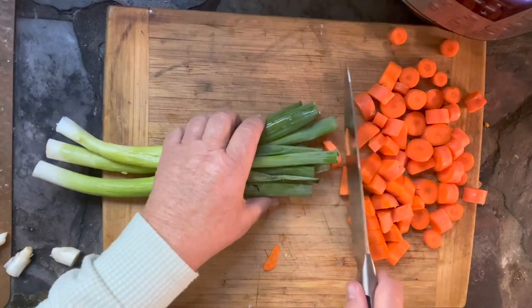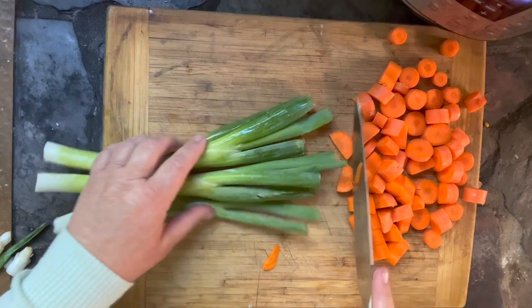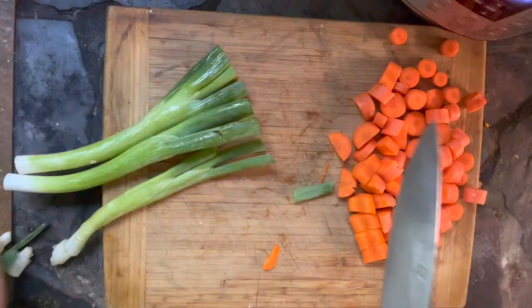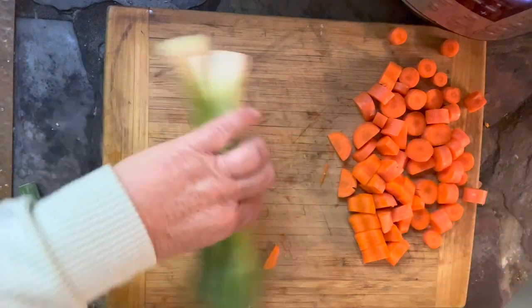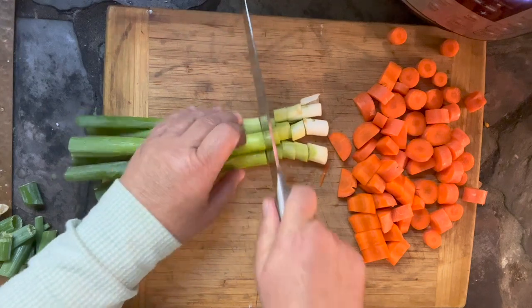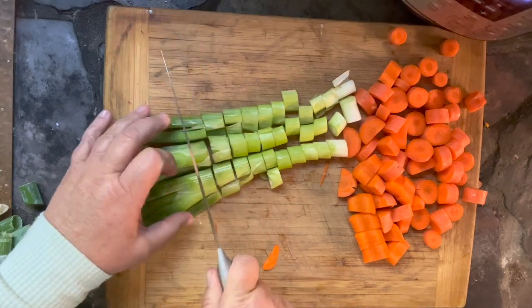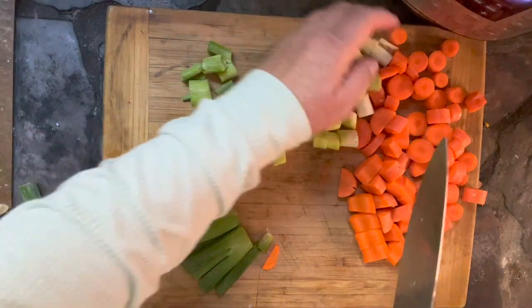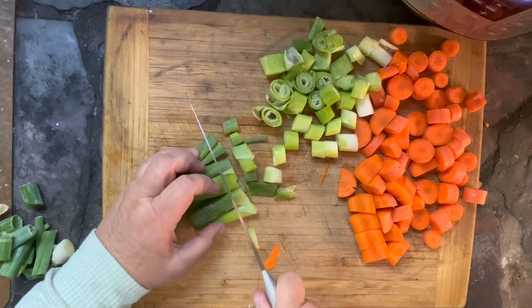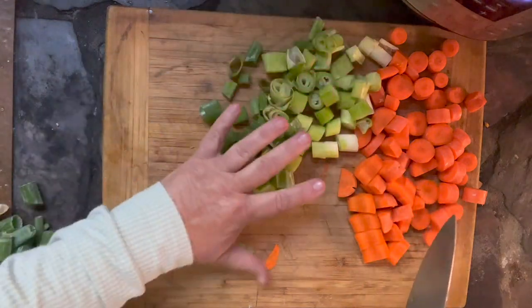Then we're going to do green onions. These mostly add color more than anything, because you're also going to add a whole onion. If you don't have green onions, just add a little onion powder. You could also add some parsley — something for a little green color — but these are going to mostly disintegrate, so chop them a little big. You can see these particular green onions I got are huge, enormous. You don't have to be real picky with the amounts. If you only have two green onions, fine. If you want to add an entire bunch, fine. You're not going to mess up the flavor.